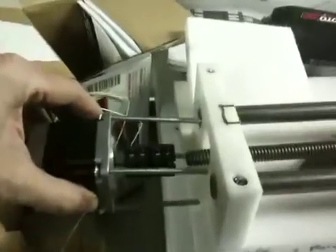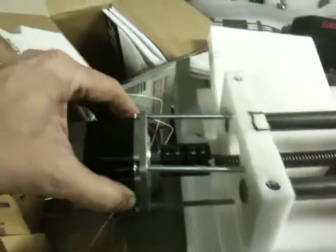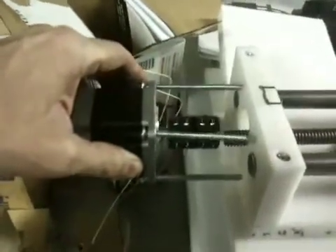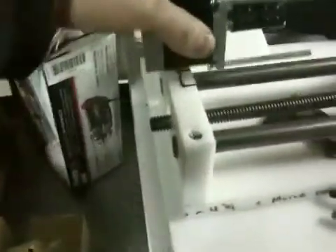Basically, the threaded rod gets threaded into the shaft and gets clamped down. Then these get clamped down and this all gets screwed on to the end there. And that's how everything gets moved.